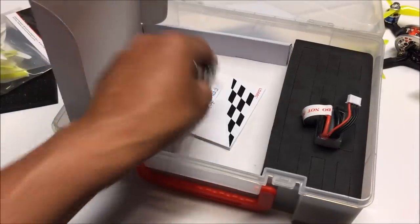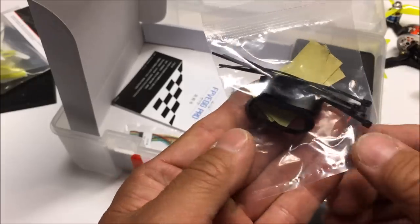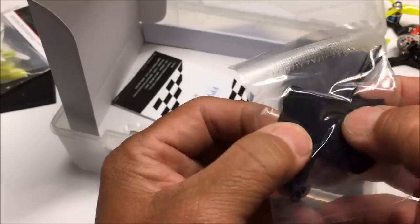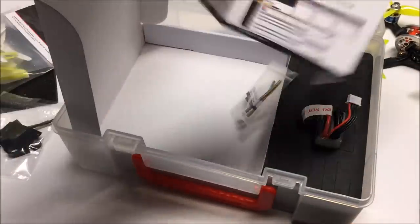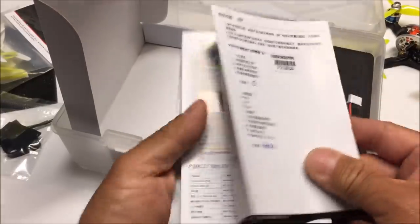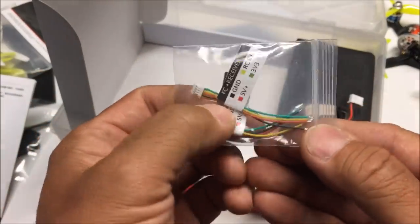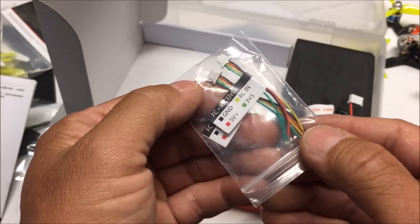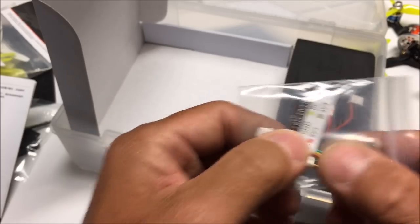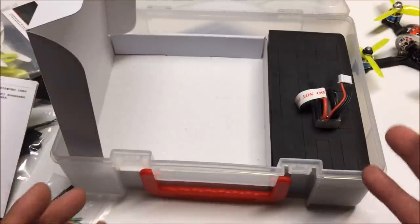Another bag contains zip ties, rubber bands, and what appear to be non-slip battery pads. We also get an instruction manual with Chinese and English on opposite sides. And there's a small bag with receiver harnesses — looks like two identical ones are provided. We'll need one of these to attach our receiver of choice. That is just about everything inside the case.